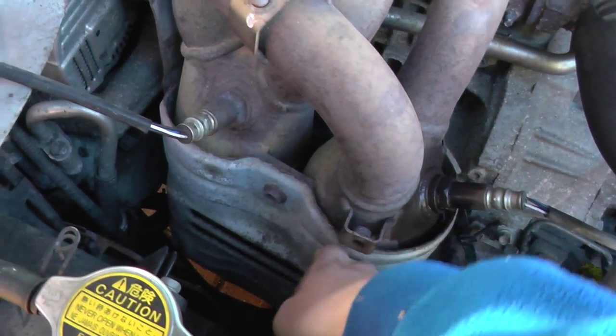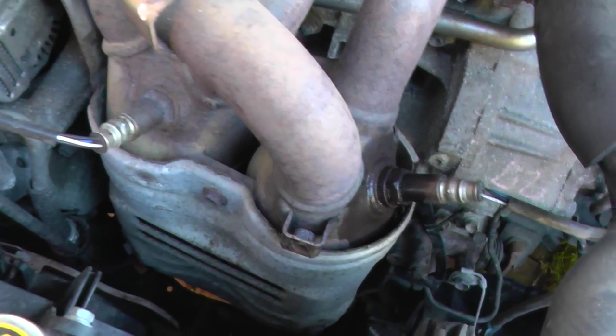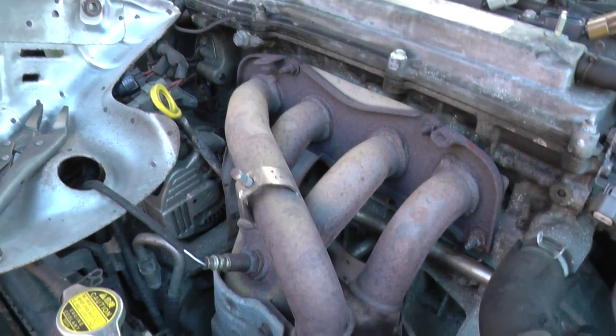The shield will come off quite easily with just a bolt there, a bolt there, and a bolt there as well — pretty easy. So that's the location of the O2 sensors for this Toyota Avensis.